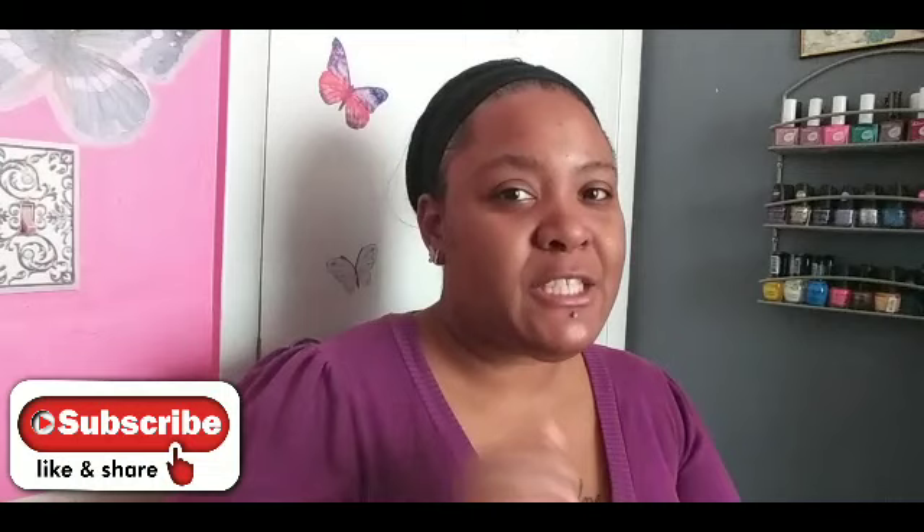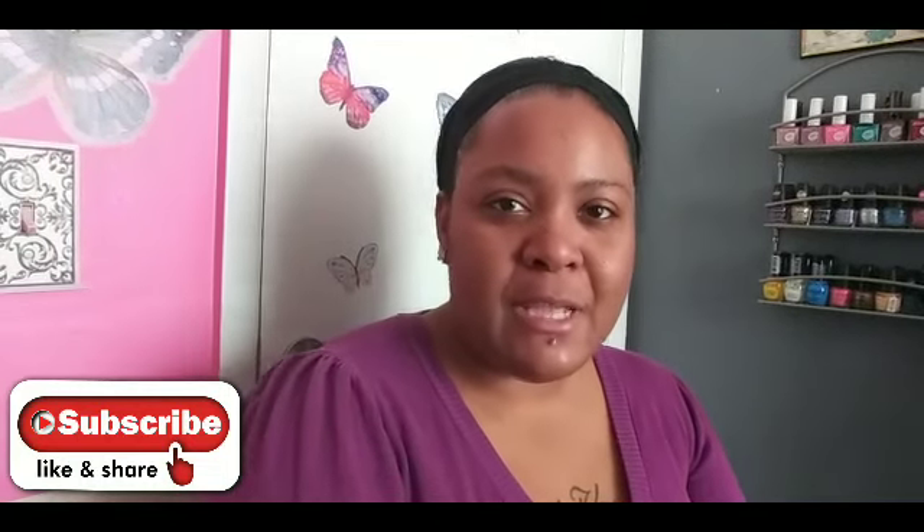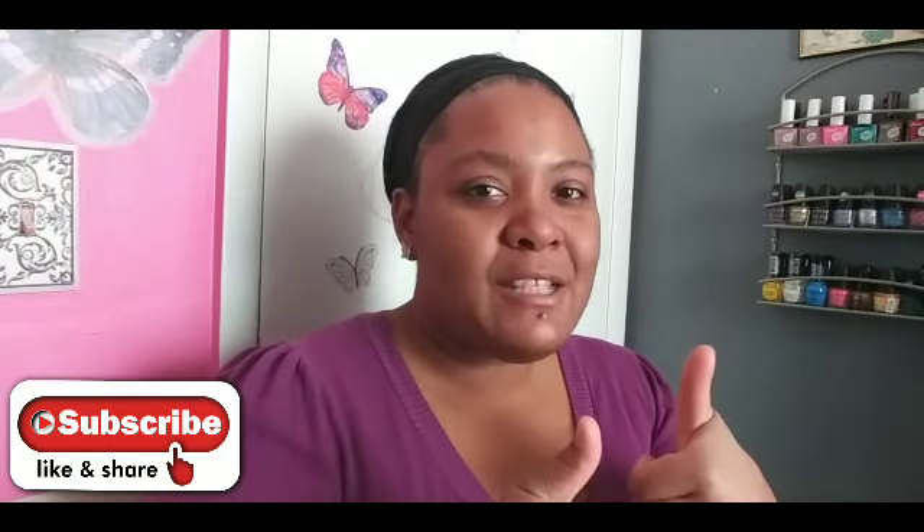Don't forget to smash that subscribe button and ring that notification bell so every time I upload you get notified. And hit the like button if you like this video. All right, till next time — I'll see you guys later. Bye!